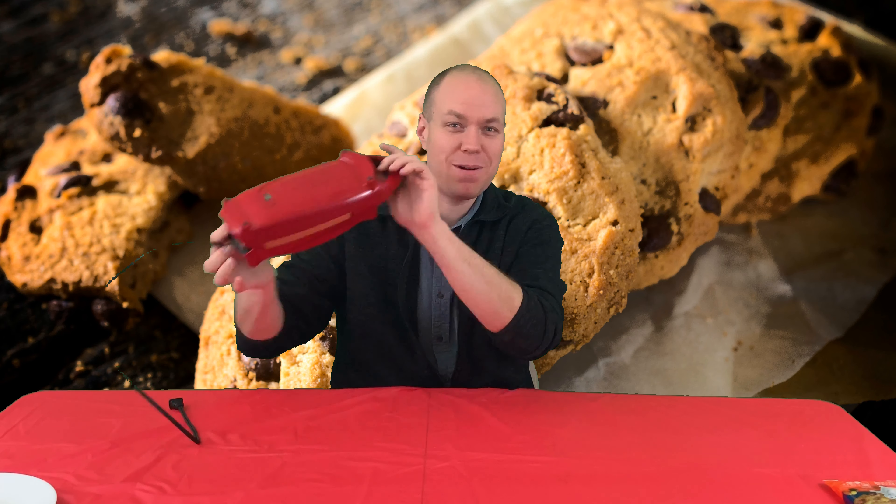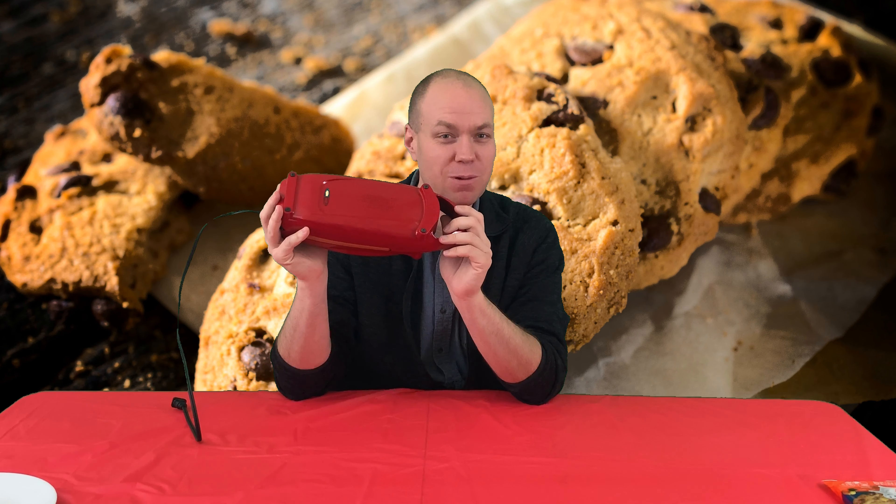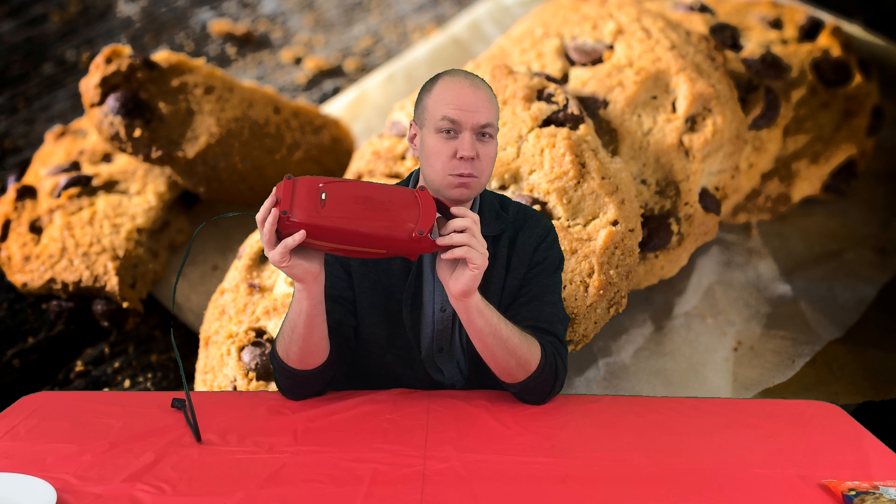Hey guys, we're gonna be using my red copper chef today and doing some recipes. Make sure to hit the subscribe button and the bell to get future videos.